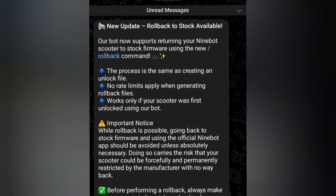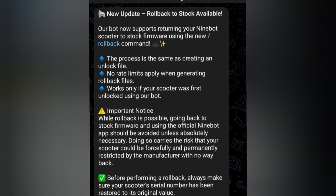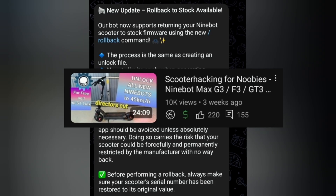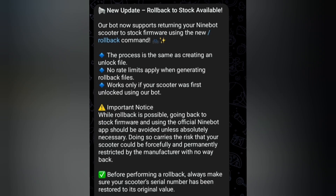New update: rollback to stock is now available. The bot now supports returning your Ninebot scooter to stock firmware using the new rollback command. You can press on 'rollback' — it's highlighted in blue. The process is the same as creating an unlock file, and I will show it in a few seconds. No rate limits apply when generating rollback files, and I'm pretty sure it doesn't need limits because it is not connecting to the Segway servers for this.